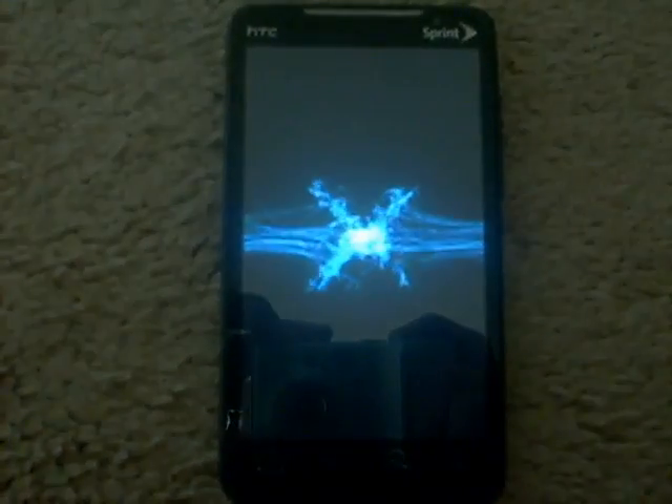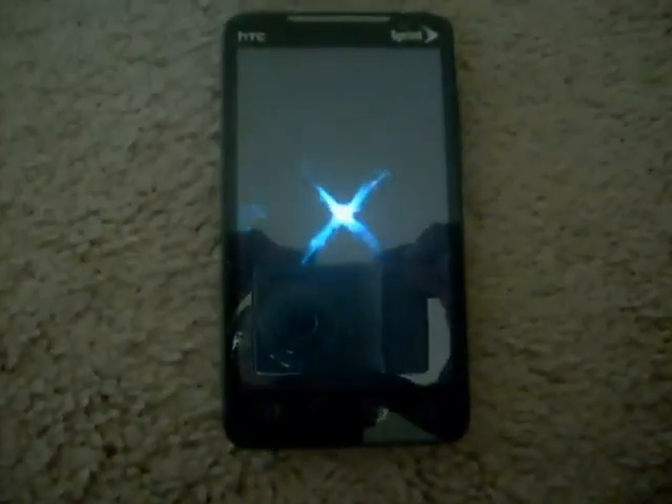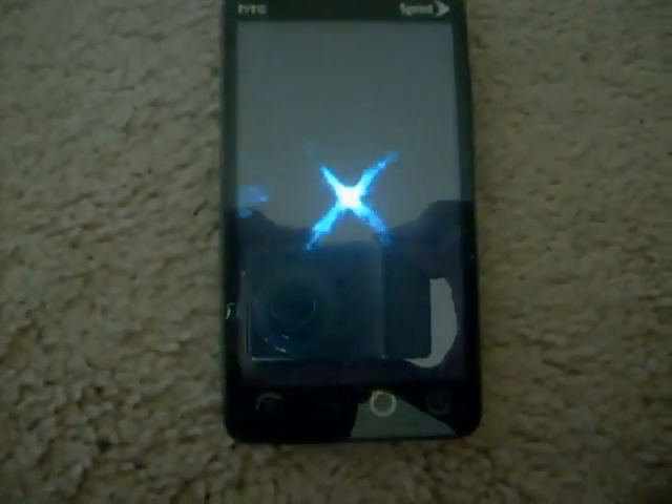Here's the custom Cyanogen boot screen. If you can get close enough to look — this camera is junk so you're probably not going to be able to. There's a little Android video of that X, which you obviously can't see anything because this camera sucks.